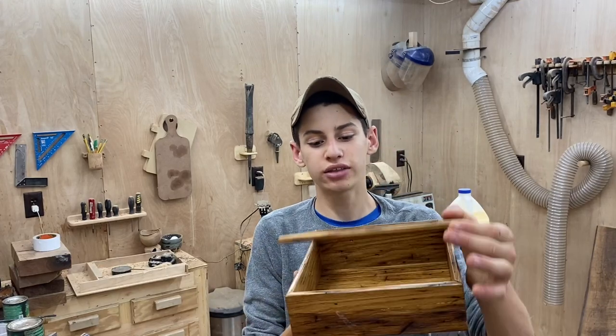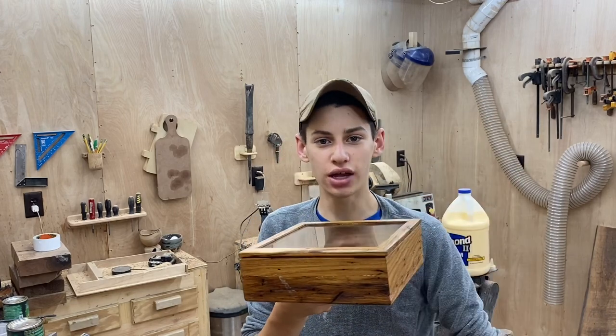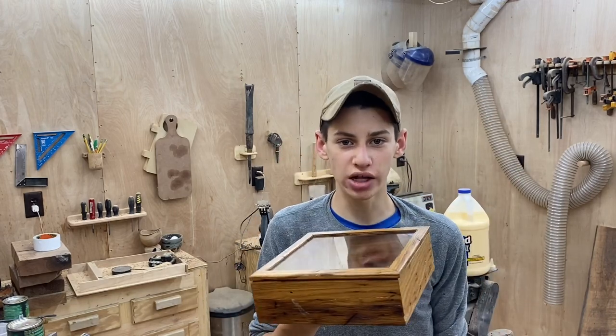What's going on everybody? Welcome back to the channel. Today I'm going to show you how to make this awesome American chestnut box with a glass lid. Let's go ahead and get started with the project.